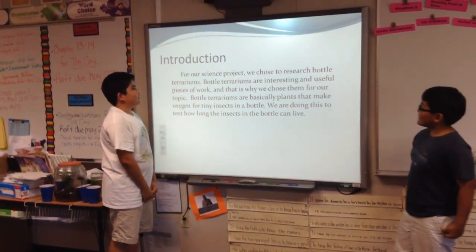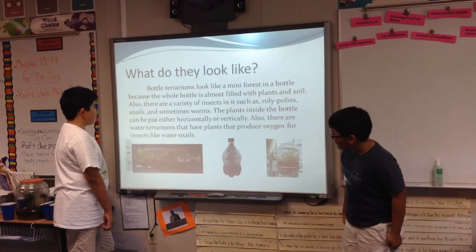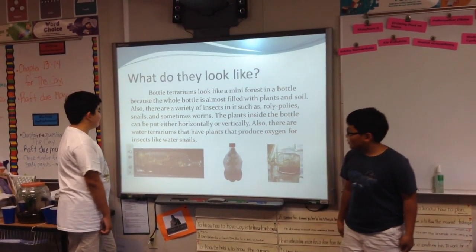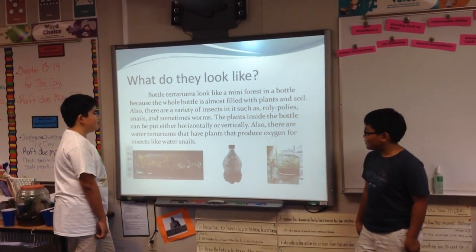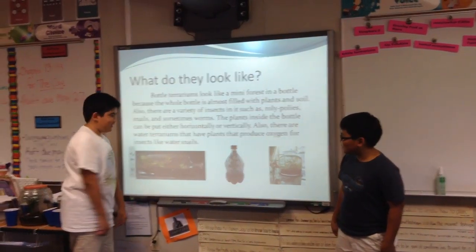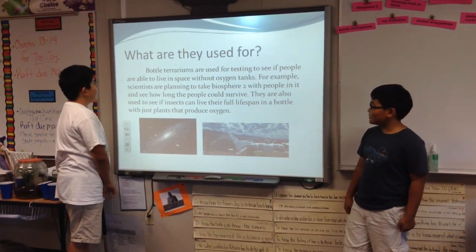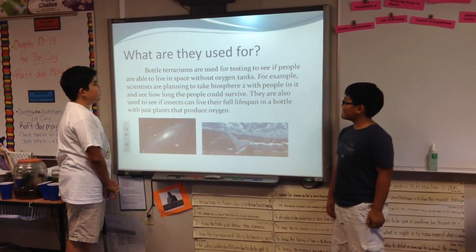Introduction. For our science project, we chose to research bottle terrariums. Bottle terrariums are interesting and useful pieces of work, and that is why we chose them for our topic. Bottle terrariums are basically plants that make oxygen for tiny insects. We are doing this to test how long the insects in the water should be.